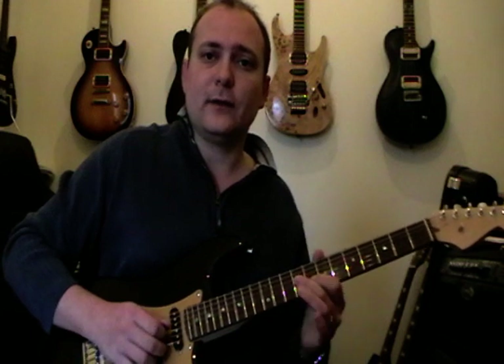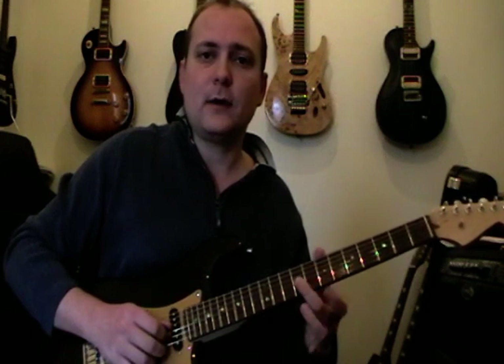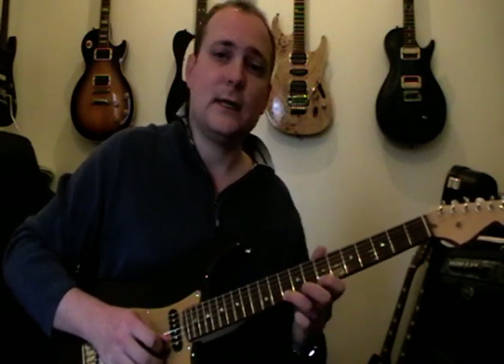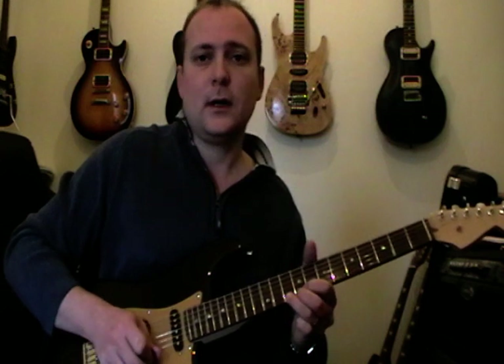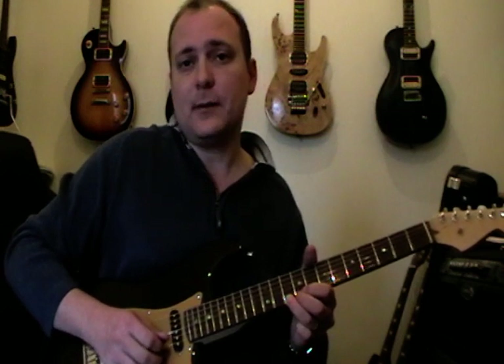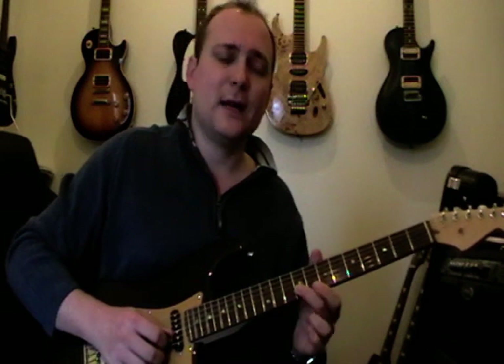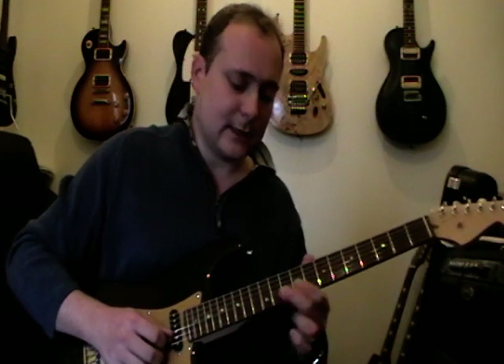Then do the 9th fret on the 3rd string, go up 9 and 9 on the 3rd and 2nd string, 7 on the 1st string, 10 on the 1st string — pick it, bend it up a full tone and do a kind of bend, release, bend again. Pull off to 7, same string.